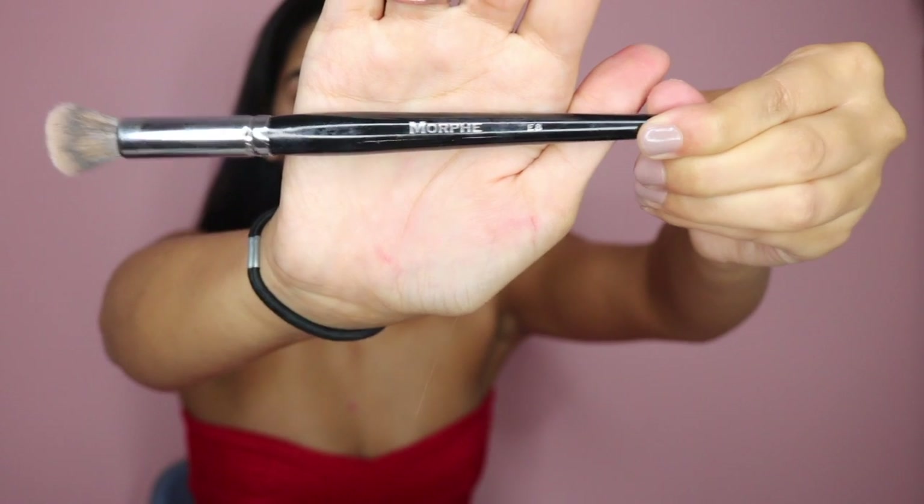Then I'm going in with the Anastasia clear brow gel and I'm just lifting those hairs up. Now I'm going in with my Tarte Shape Tape Concealer in light medium and I'm just using this as a primer and base. Then I'm going in with my Morphe E8 brush and I'm just blending that in.